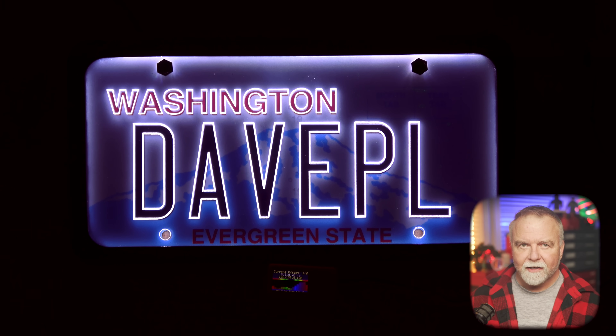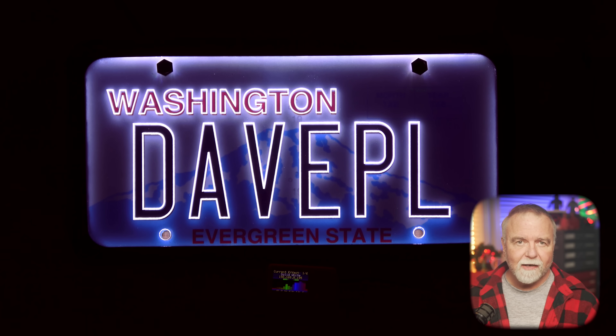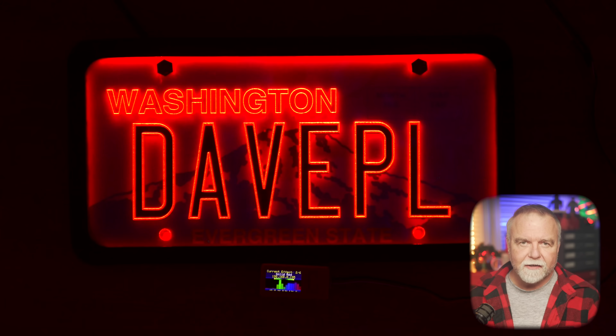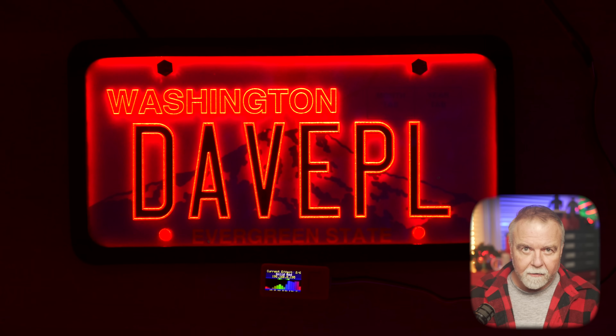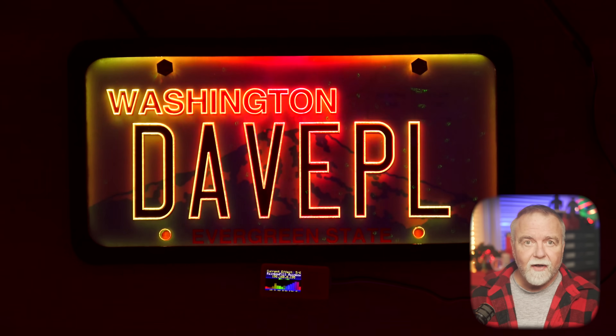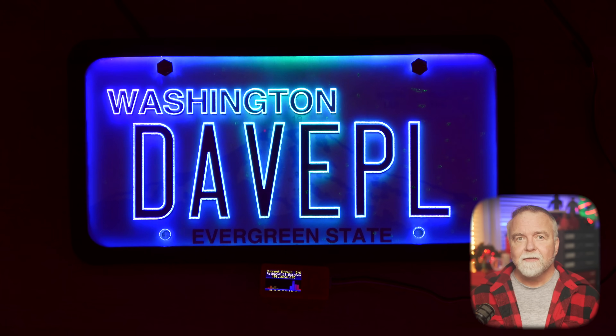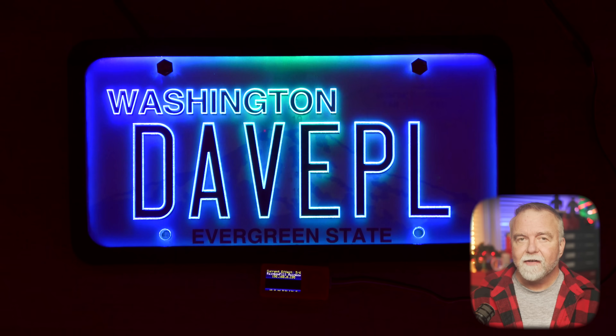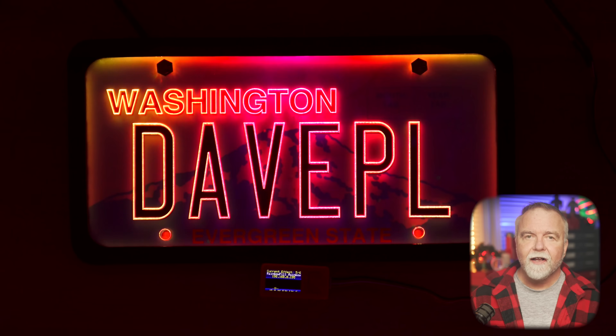I had this cool acrylic license plate cover custom laser engraved to match my vehicle's license plate number, and then I spliced in an ESP32 microcontroller and wrote some code to generate the visuals. It can do solid color fills as well as more complicated effects like this flame effect, complex color wipes and fades. Today I'll show you the science behind how the lighting works, how I modified it, and we'll consider the important question of whether this is even legal, right here in Dave's Garage.